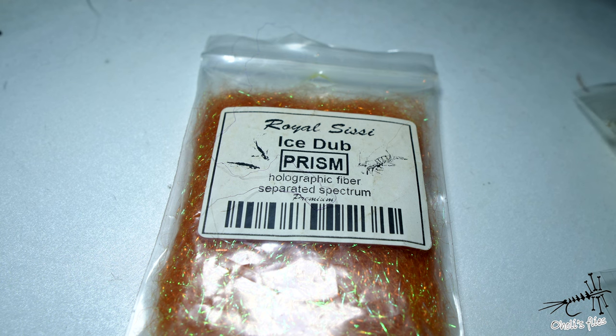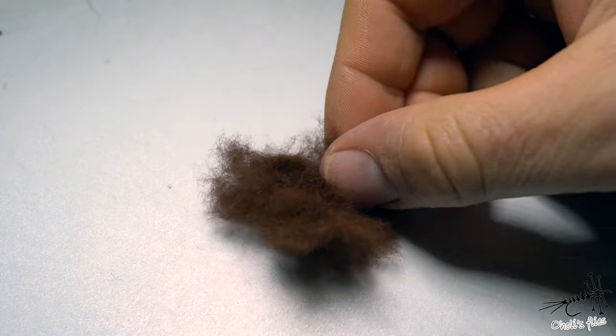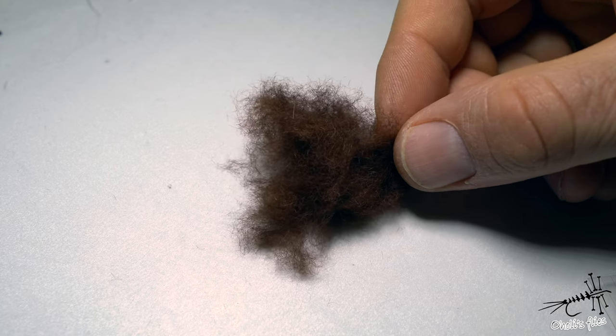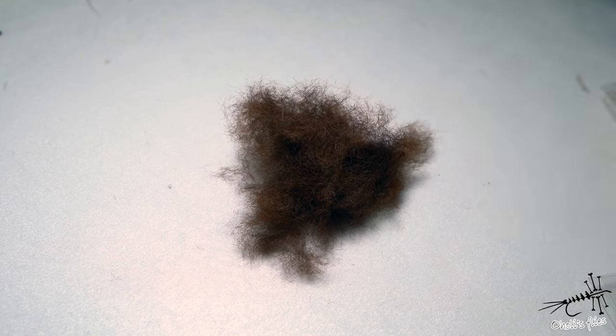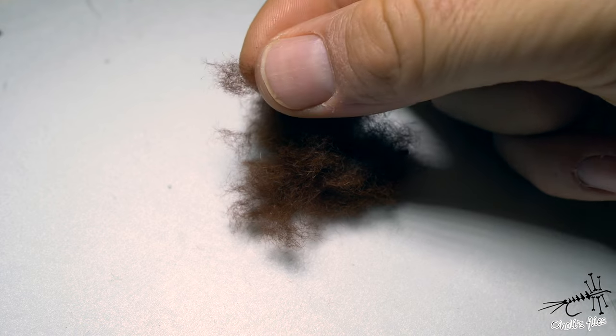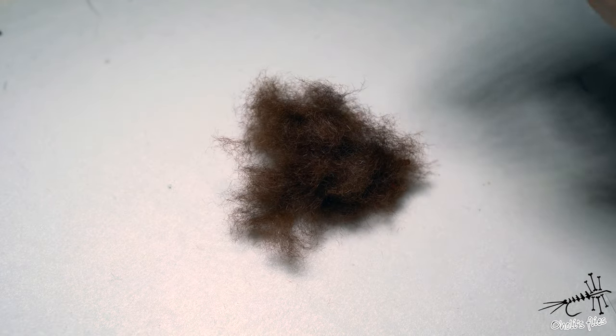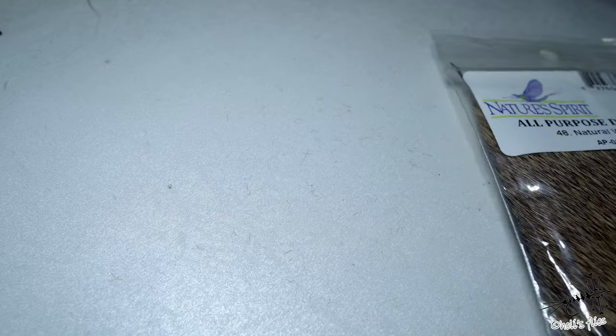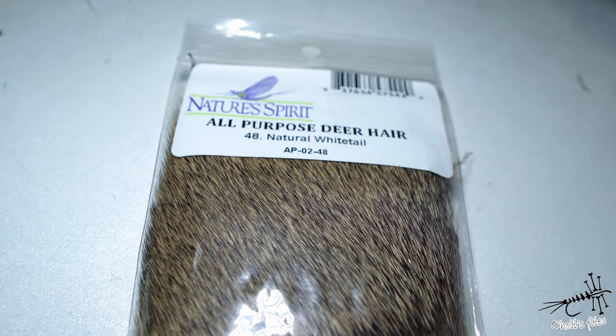For example, stoneflies sometimes have a black exact egg sac. For the body I'm going to use mole fur, which I've fluffed up a little in a coffee grinder — very convenient if you want to dub more easily, because dubbing in bags can mat down and it's harder to take the exact amount. When you fluff it up you can take a very light, small amount and have more control when applying dubbing. For the first or main wing, I'm using all-purpose deer hair by Nature Spirit.